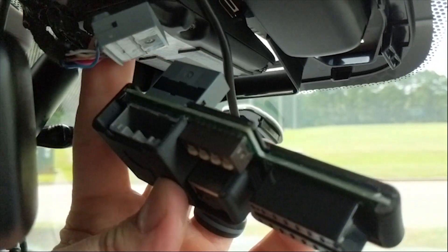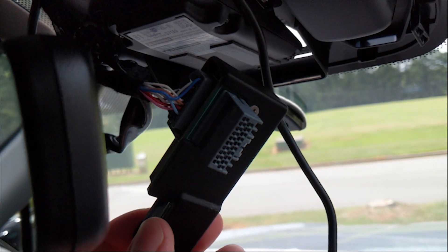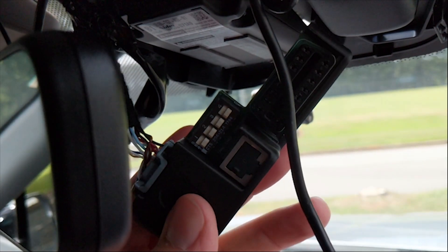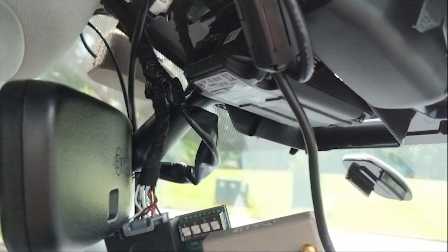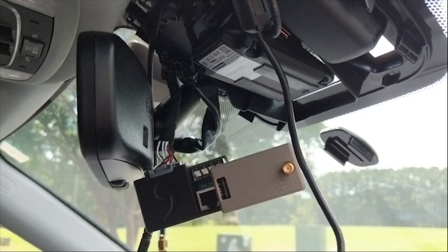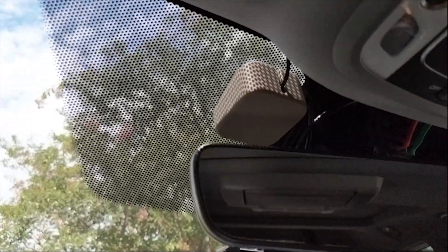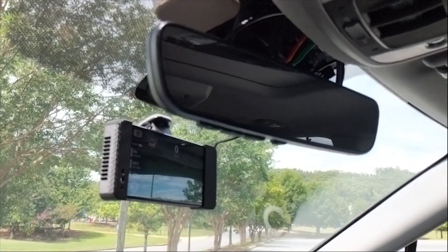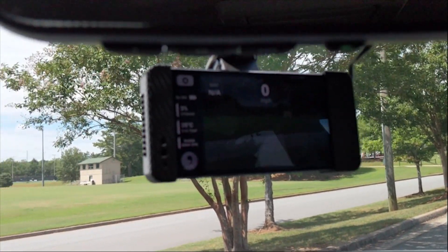The next step is to take the Giraffe and plug the cable directly into it. You can see the cable from the car is now plugged into the Giraffe. Next, plug the Panda in. Here you can see the Panda is now plugged in and we're ready to tuck everything in. On this side of the windshield, you can see where I've mounted the GPS sensor that plugs into the gray Panda. The last step is to mount the Eon to your dashboard using the included GoPro mount.